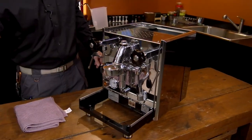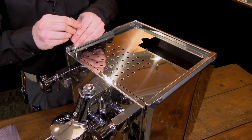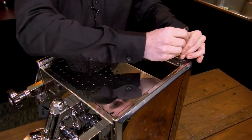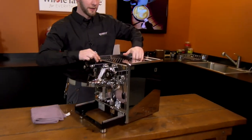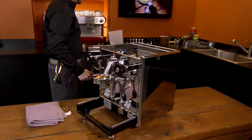We're going to start at the top of the machine. The top panel here — there are four screws. I'm just going to go ahead and take all of those off. Now you can go ahead and take the top panel off and set that to the side as well.